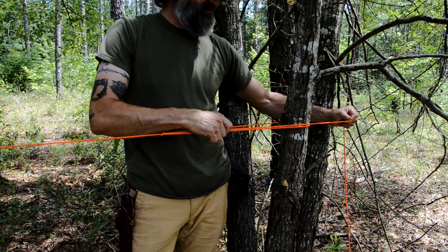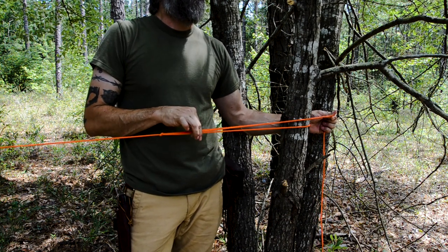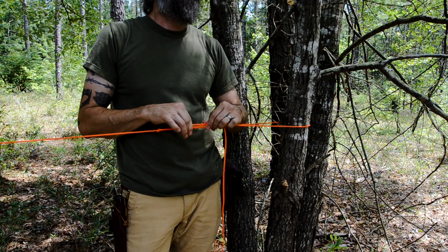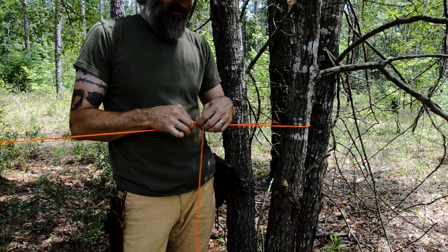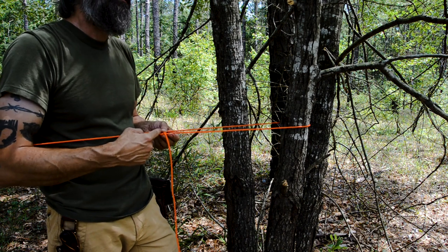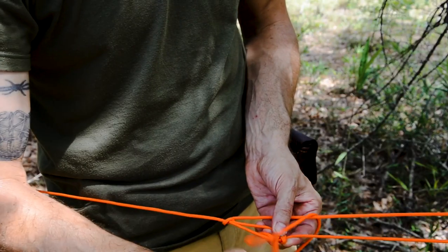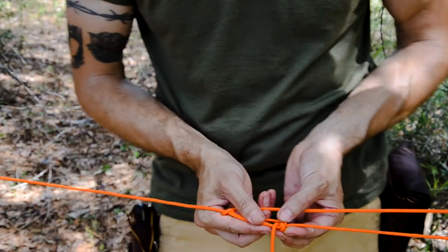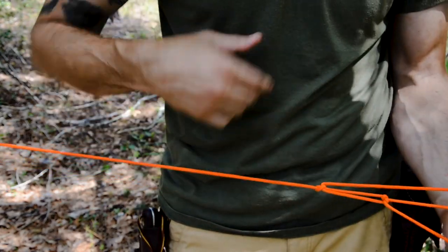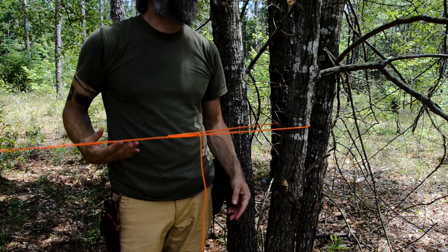Once it's tight, you've got to tie it off so it doesn't slip. Right now, if you let go, it's going to slip and you constantly have to fight to hold tension. So instead of just going through the loop once, come through a second time with the end. That creates a round turn inside the loop. When you pull tension towards the anchor point, it actually bites on itself — you can let go and it maintains the tension. I recommend adding that modification to the standard trucker's hitch.